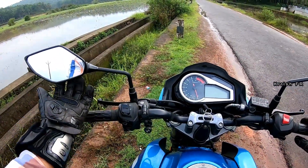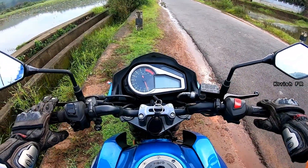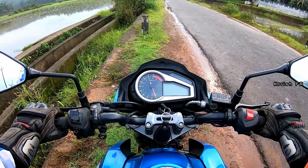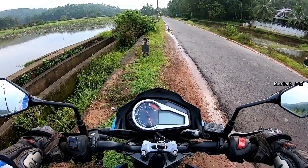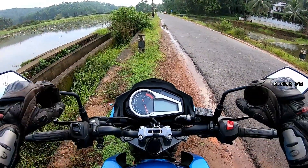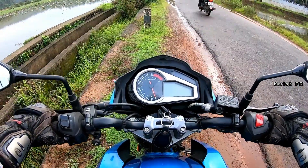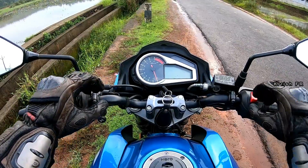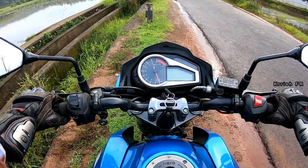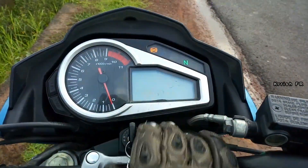Both mirrors give a good view but not that great, because you can see a portion of your shoulder. The clutch is very light and smooth. Coming into the riding posture, it's not an upright riding posture — for upright riding the handlebar must be at a higher level. You have to lean forward to grab the handlebar, somewhat like a sporty riding position. There is also a small bend given to the handlebar.